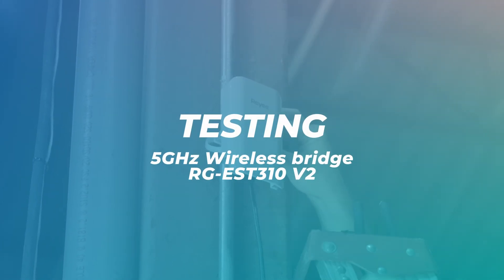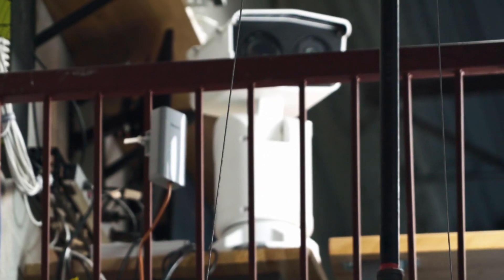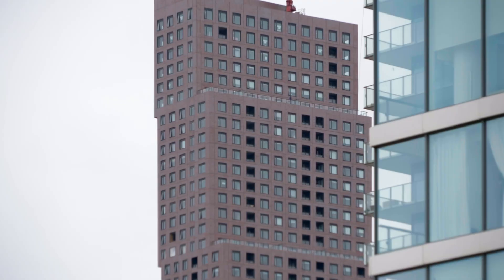Now with our bridges paired and configured, let's have a look at the cameras. To begin our testing we've set up our bridges in the warehouse and we're going to try them in different locations to see how the signal fares. Then we're going to try something more ambitious and test them closer to the limit of the recommended signal distance.